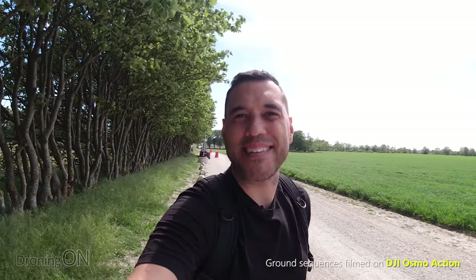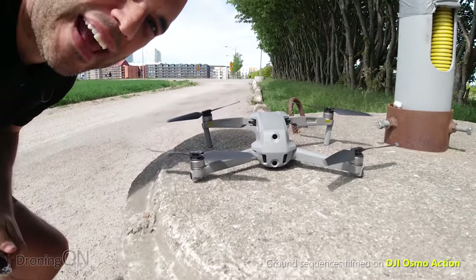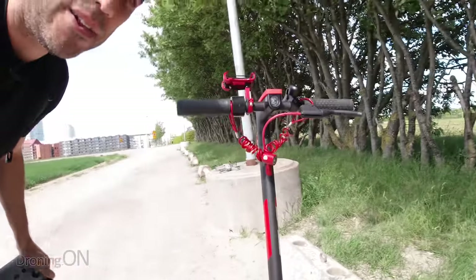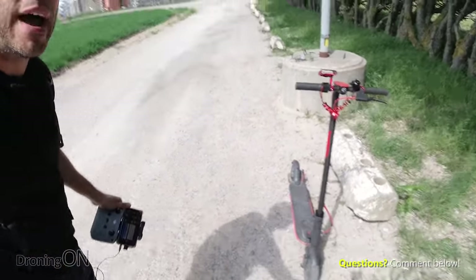I've travelled out far away from everybody and roads to do this ActiveTrack test and I'm quite excited. I've got the lovely Mavic Air here with me and I'll be testing it with my e-scooter. It's electric, got a really good range and a top speed of 25 kilometres an hour, so it'll be a really nice test to see how it keeps track.